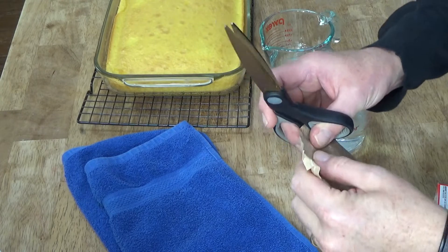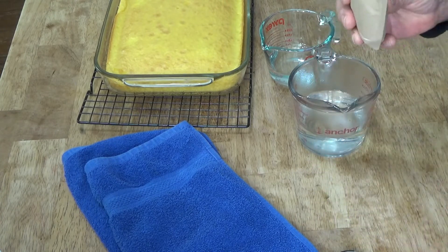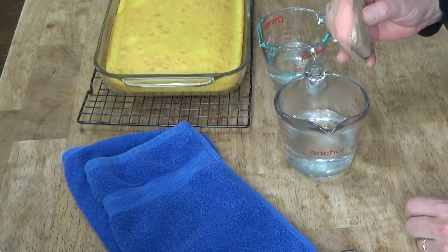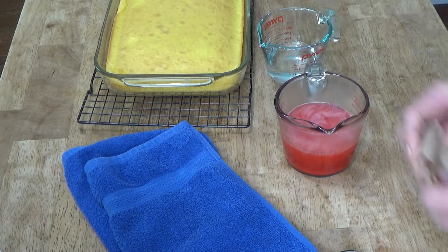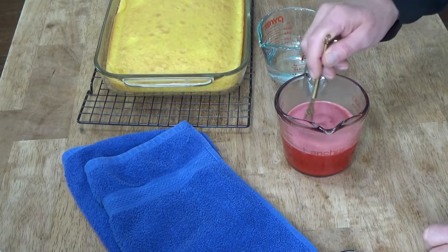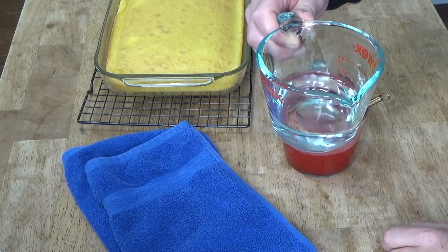The cake has almost finished cooling for 15 minutes. The next step, according to Helen's mother, is to make some Jell-O. I have here a three ounce box of strawberry Jell-O. I'm going to add this to one cup of boiling water and stir just until the Jell-O dissolves — that takes about two minutes. Once mixed, I'm going to add a half cup of cold water and mix it in briefly.